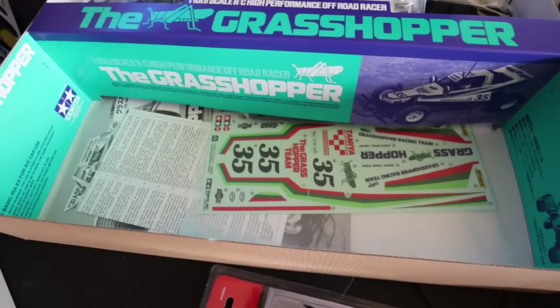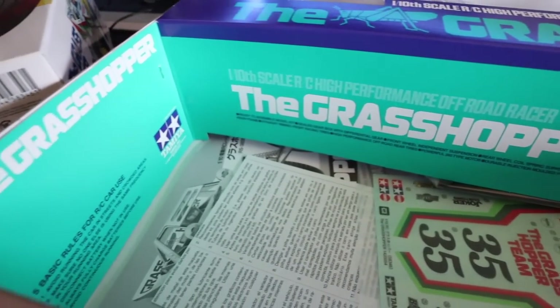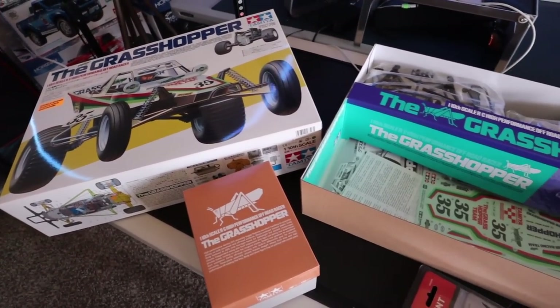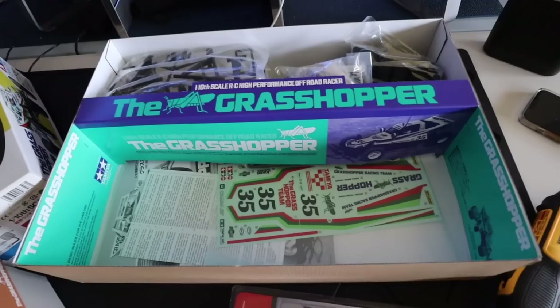Look at the detail they put into these kits — it gives you the highlights of the car. These kits are so sweet, and to think this is only $120. This is a kit that every true RC enthusiast should have and should build. I'm so excited to get started. I hope you liked this video — let me know what you think about Tamiya Tuesdays in the comments below. If you don't have a Tamiya car, get one — link in the description. If you liked this video, smash the like button, subscribe, turn on the notification bell, and I'll see you next time!